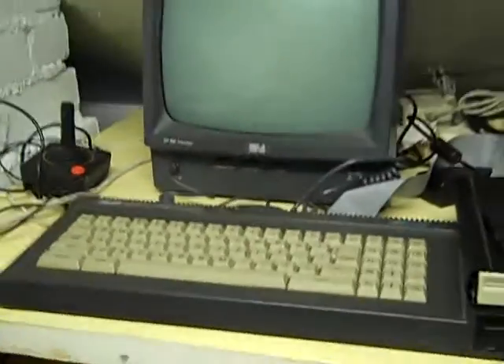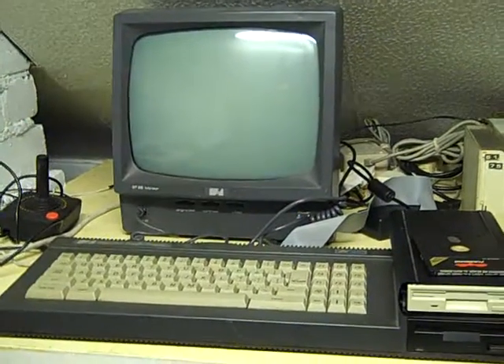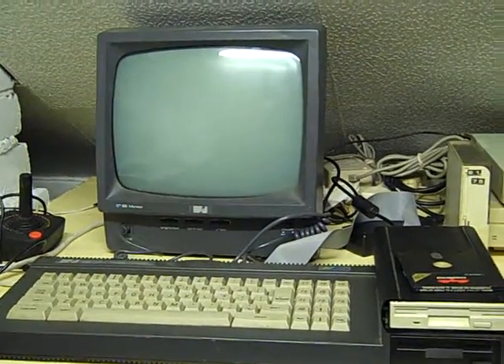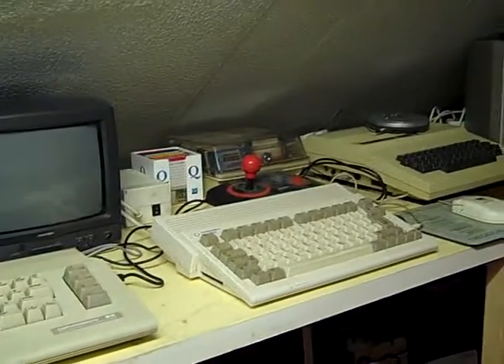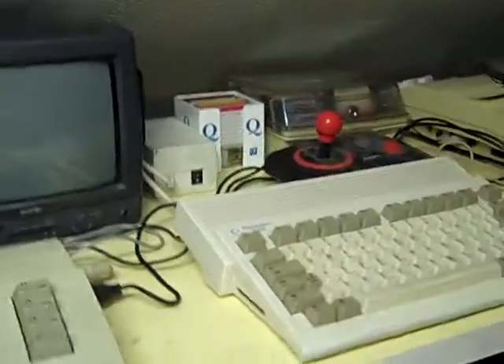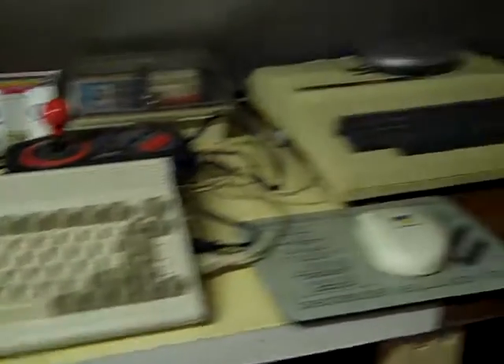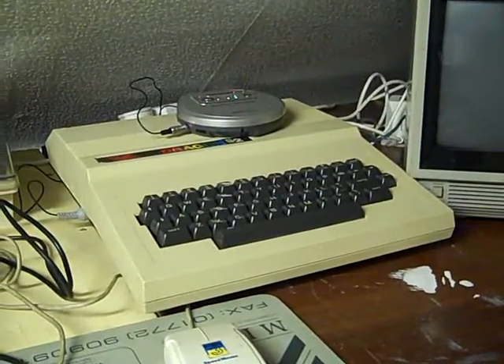The computers are arranged in order of what I had first. My first proper computer at home was an Amstrad 6128 like this one, then I got a C64, then an Amiga 500 Plus, then a 1200. For space reasons at the moment I've just got an Amiga 600 here, and then of course my Dragon 32, set up to play from CD.